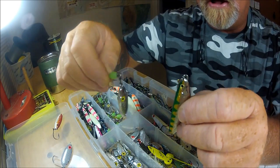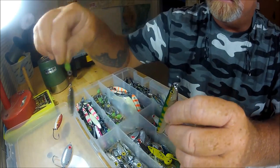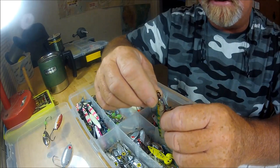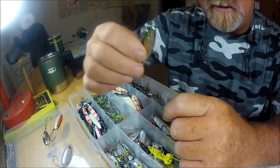You've got all various jigs for various conditions, and various considerations for how much you want to lose — like if a bluefish eats it.